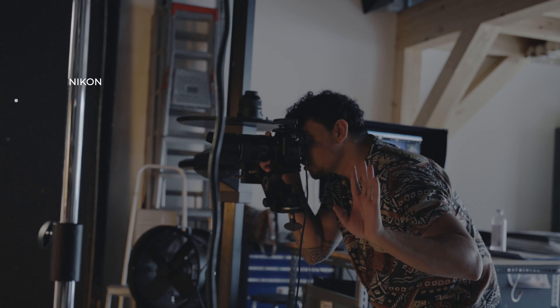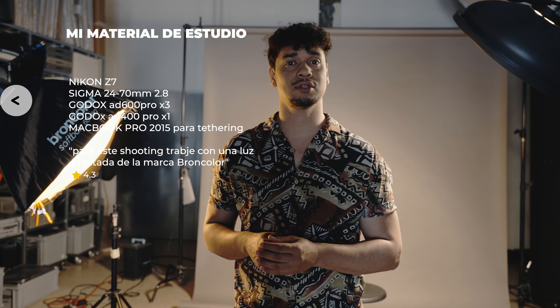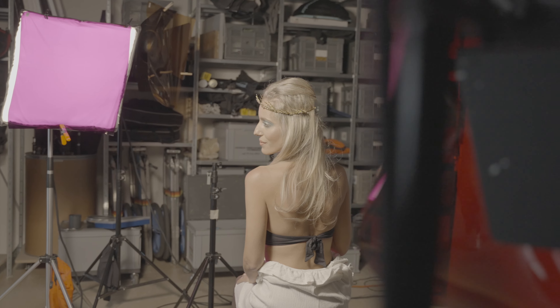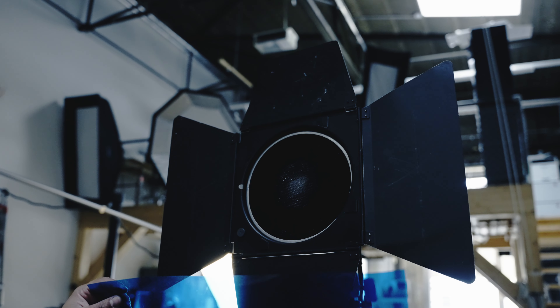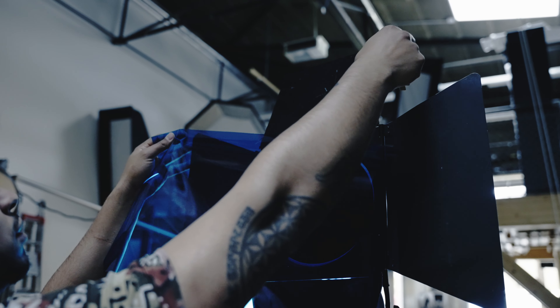I am working with my camera, the Nikon Z7 — I have changed from the R to the Z7. I am working with four different lights: a softbox here on this side, a beauty dish with a white background, and two lights with reflectors that I am using for the background.